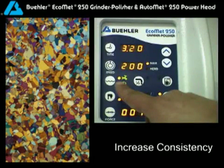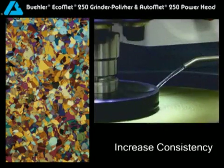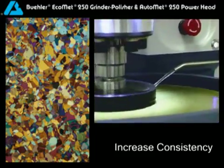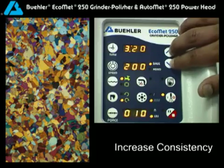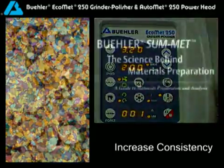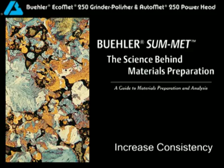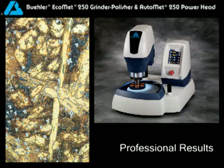Choose from a fresh water supply or use a recirculating tank, if required. Turn the water either on or off based on your consumable selection. Apply the force required based on sample size, material type, and operation mode. Need a little help setting up your method? Use the proven Buehler SamMet Preparation Guide to get expert results from start to finish.